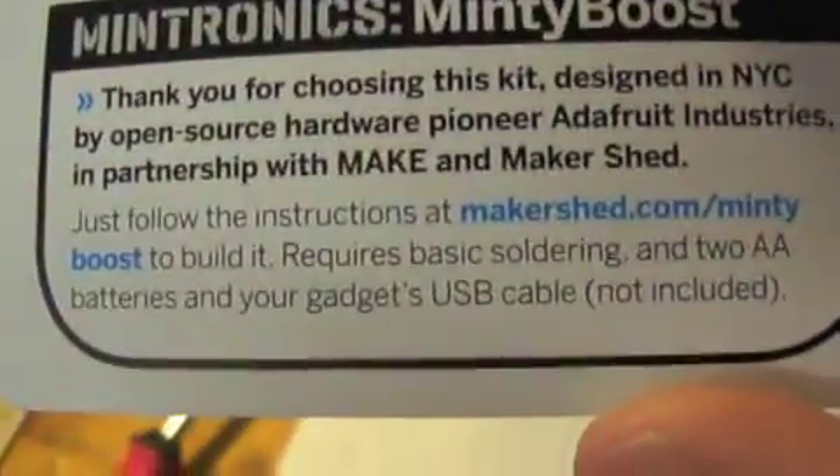I went to the website shown on the card — makershed.com slash Minty Boost — and that is incorrect. If you go there it just gives you the 'here you can buy it' page. So I went to Google Images and found some schematics. It turns out to actually get the how-to, because I didn't want to chance burning it up, you go to www.ladyada.net forward slash make forward slash minty boost forward slash solder dot html. That is where you go for that.